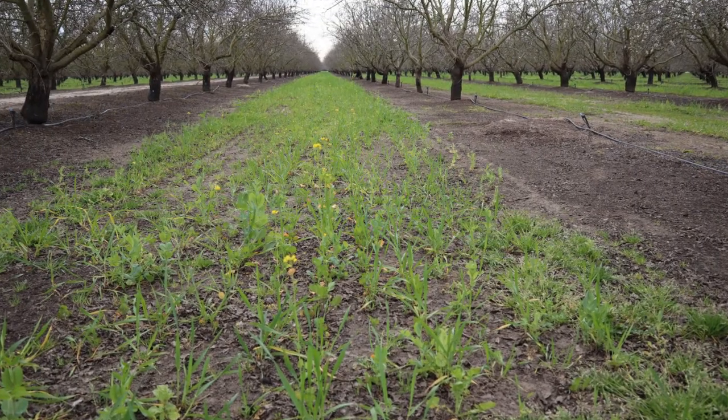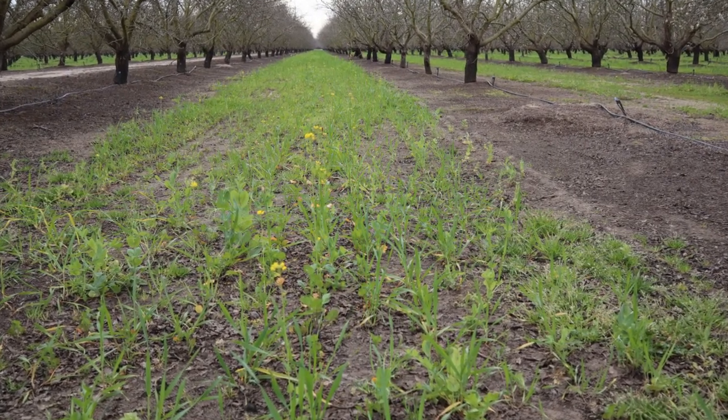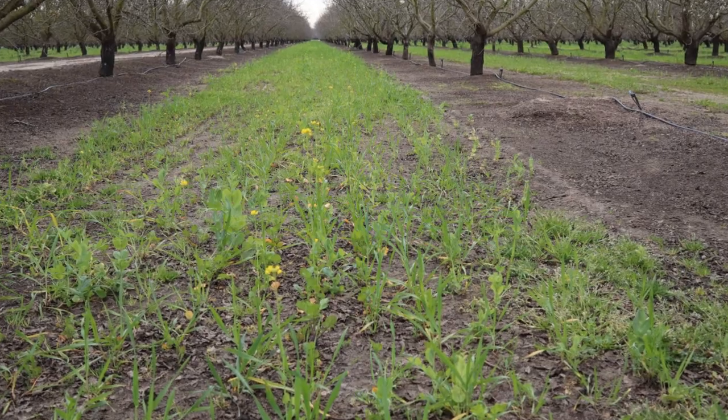The second year I tried their soil builder mix, which has a lot more diversity — legumes, some mustard, some radish, and some triticale. There are nitrogen-fixing plants in there, which is great because almond growers need nitrogen, so it's another source of free nitrogen for the trees to utilize. It also has plants that are helpful for beneficial microbes in the soil, like mycorrhizal fungi. These can help get those established and help break down nutrients in the soil for the trees to use.